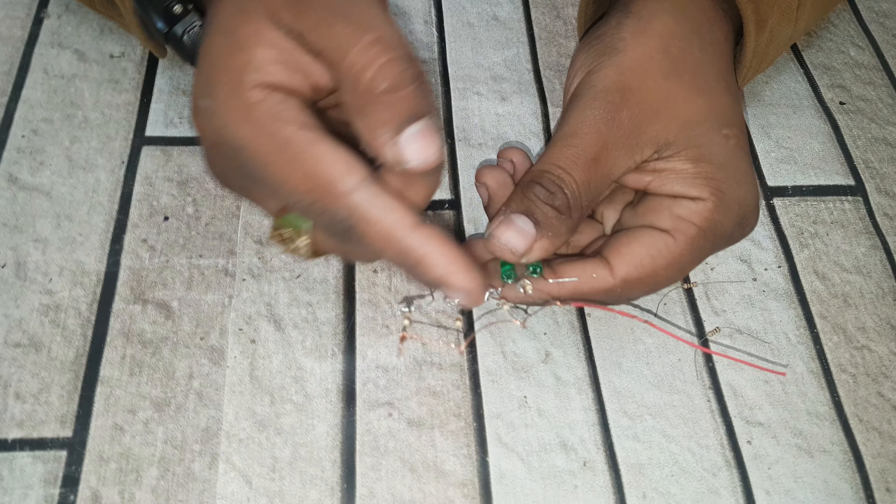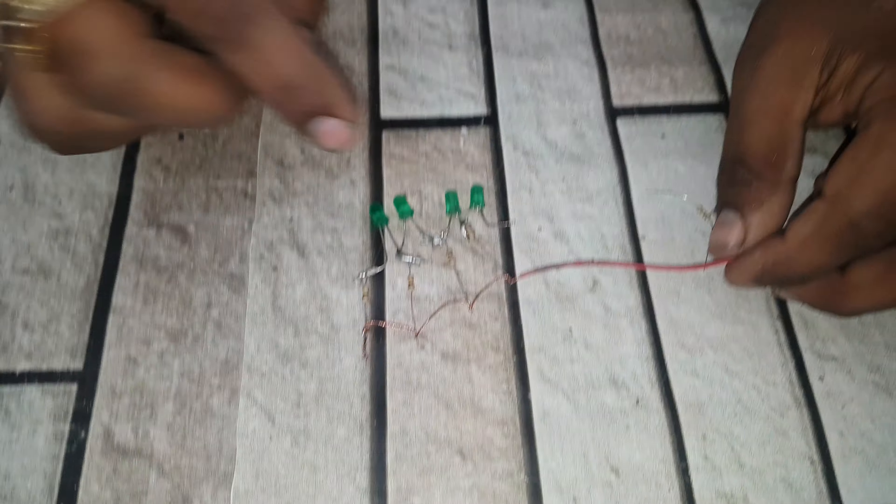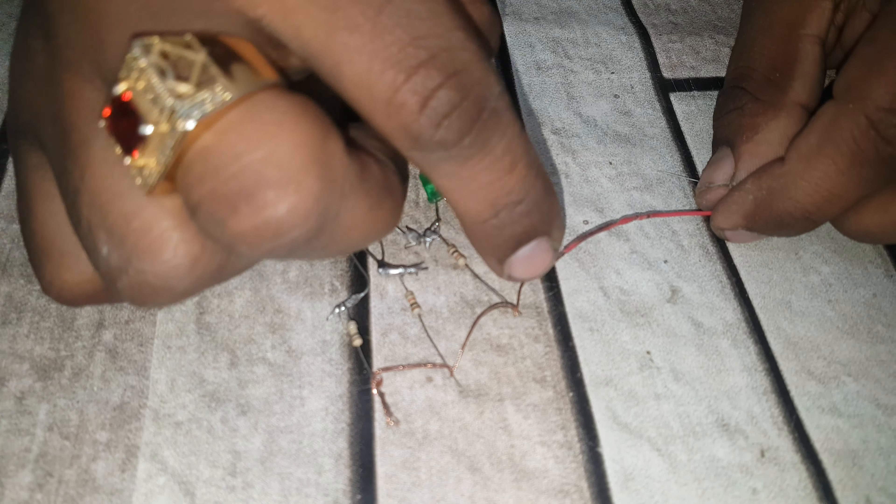Guys, I have connected the wire. There is a positive side and there is a negative side — we need to solder this.